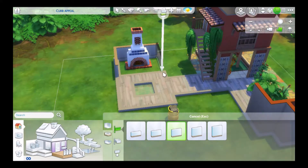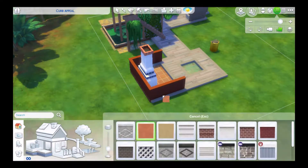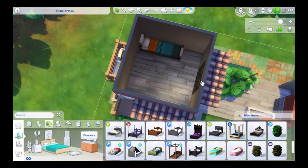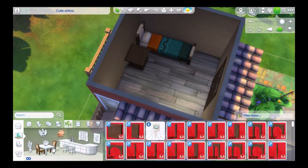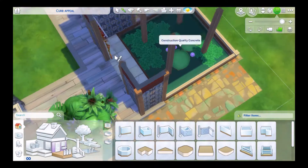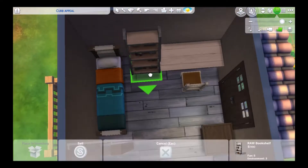Going back to the build - these wallpapers kept changing back to the preset in the toilet area, so I had to fix that quite a few times. Here I add a fireplace, and here is the little hut - it only has a single bed, a bookshelf, a table, and a small TV just to get the fun motive up quickly. But I imagine if you were taking a vacation here, it would be more of an exploration trip - like a professor or archaeologist exploring the jungle.